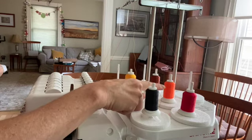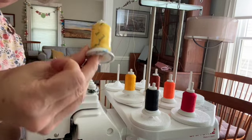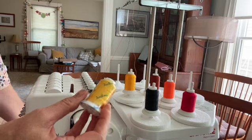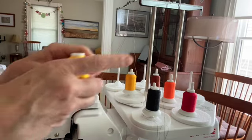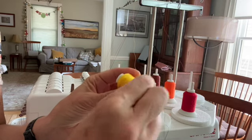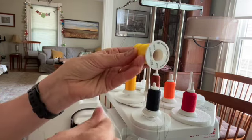I'm going to swap this orange spool for a yellow spool. So when you have a new spool, it's wrapped in plastic, and you have to get the plastic off of it. You can see here there's one loose piece of thread — that's the end of the spool, that's the end of the thread. So I need to keep track of that.